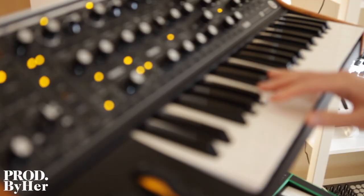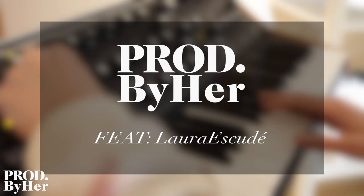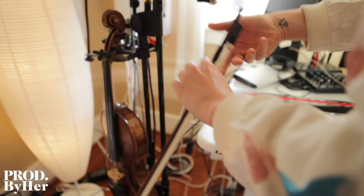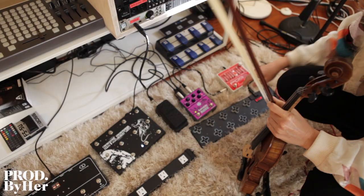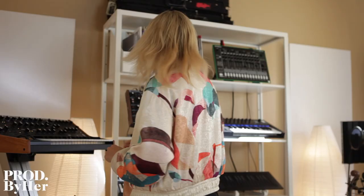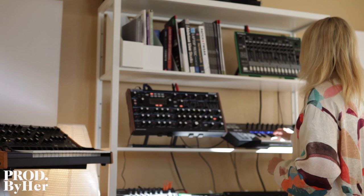I actually just got the Subsequent 37, which is my new favorite. It's running through these pedals over here, and these pedals down here — this Electro-Harmonix, which is giving it the octave. I just have this peak as well, which is really cool. You can also play it from my Rollie down here.